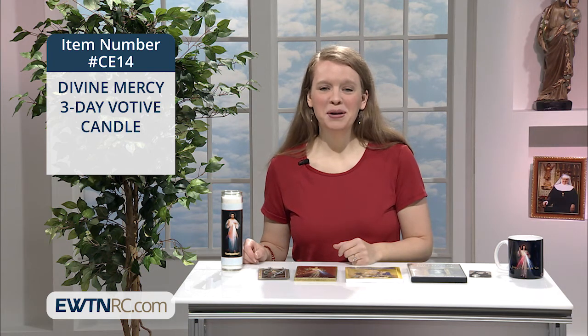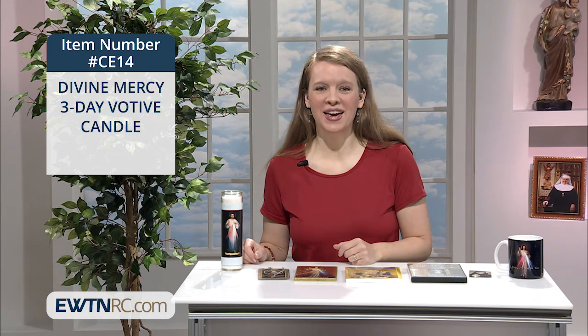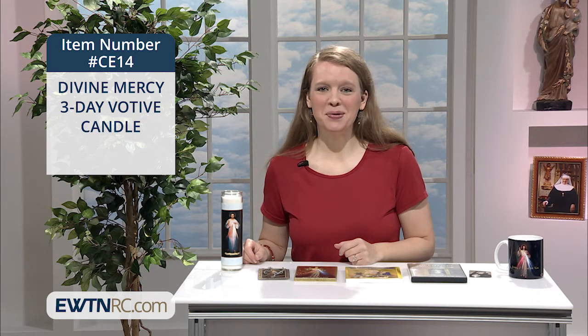Next, we have a Divine Mercy three-day votive candle. I really enjoy burning candles in my home — it sets such a prayerful and peaceful mood.